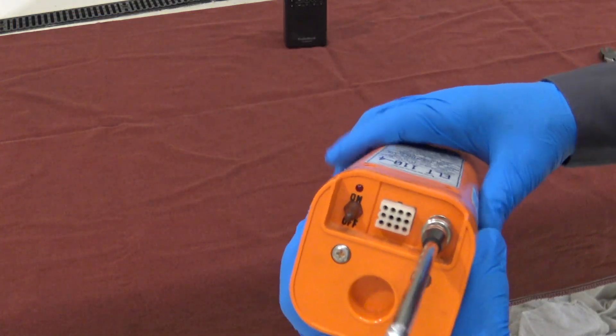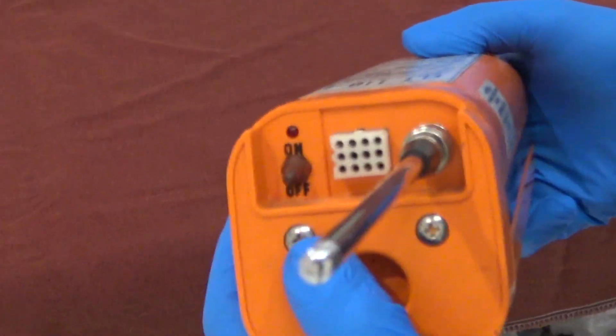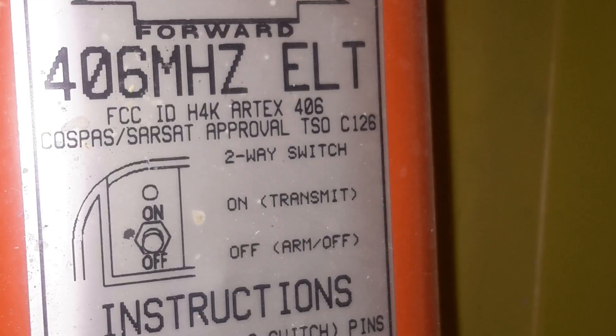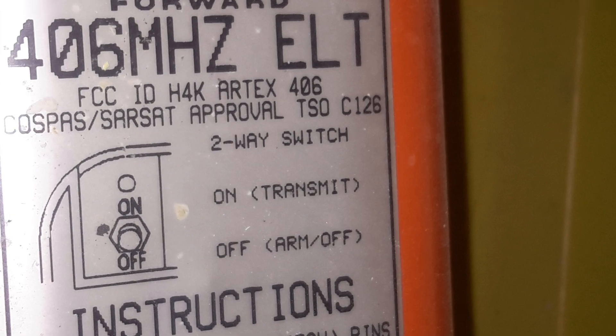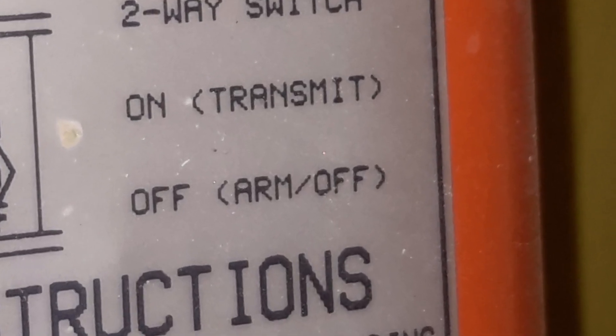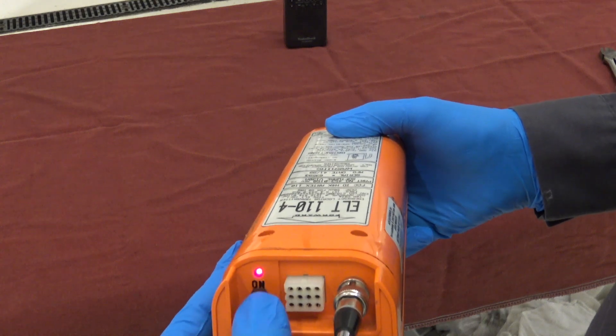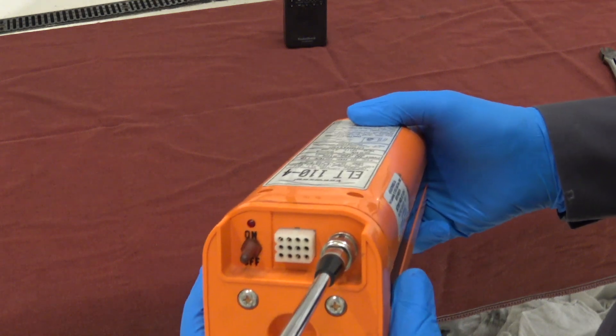The ELT has an on/off switch, but you don't really turn it off. When it's in the off position, it's in the arm position, which means it can be set off with an impact. And in the on position, it will transmit.